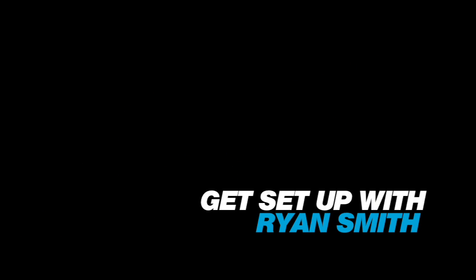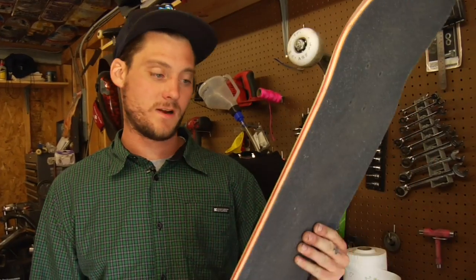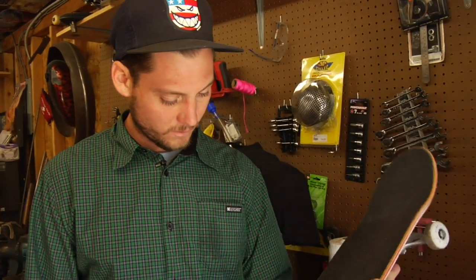All right, first thing. I'm Ryan Smith and today I'm going to walk you through my setup, what I ride, which is pretty straightforward.